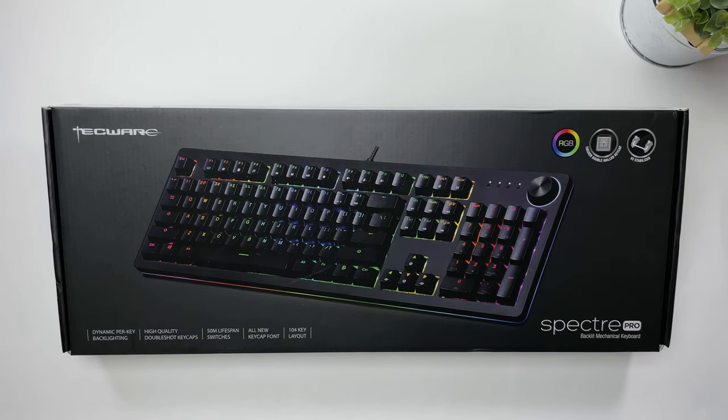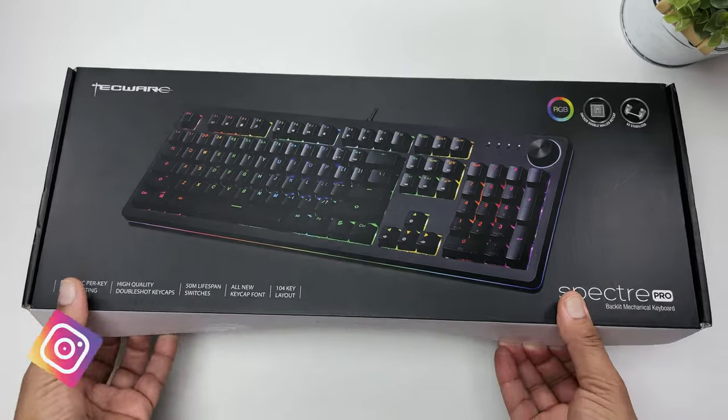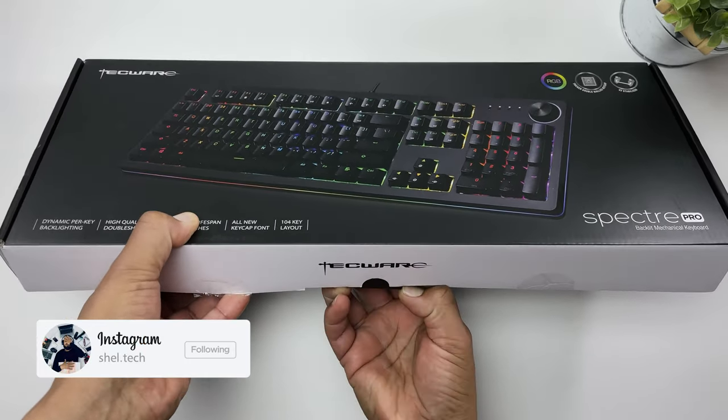So this is it, the 104-key Spectre Pro backlit mechanical keyboard. It runs for $59.99 on Amazon right now and is available with a choice of one of three switches: blue, brown, and red. The one I have today is the Outemu brown switch version, which would be a more tactile and medium-sounding choice for keyboards.